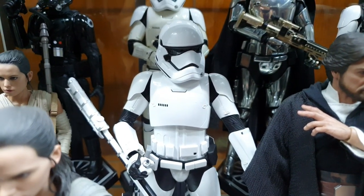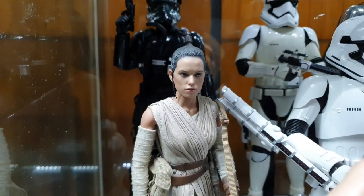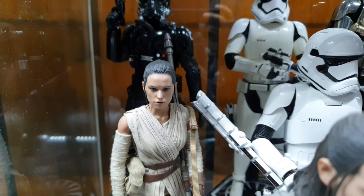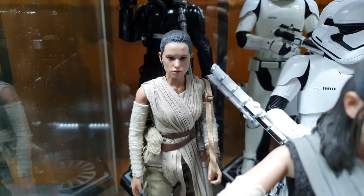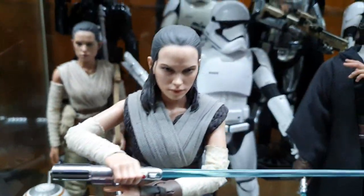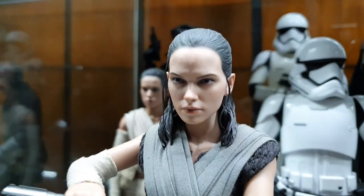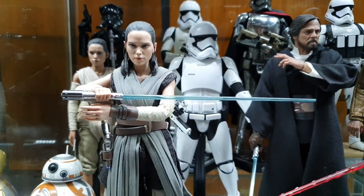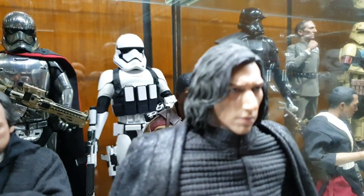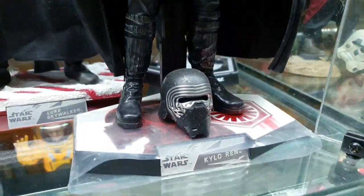Next is Rey — her first appearance with the staff. I'm a bit disappointed they didn't make Rey a duo of loaders — wishful thinking. BB-8. And then Last Jedi Rey with the poster, and some Porgs. I love them Porgs. Then Kylo from The Last Jedi. Very nice.